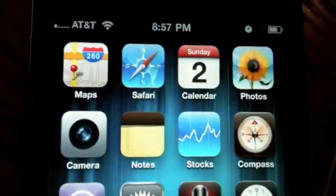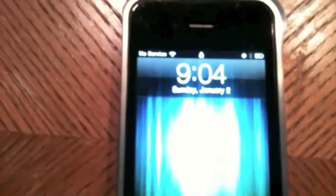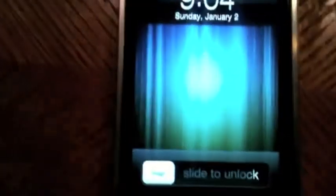This is my service before putting the case on. And as you can see, I have no service now that I put the case on. I know I didn't really have great service in the first place, but now I just have no service. And that's it — thanks guys.